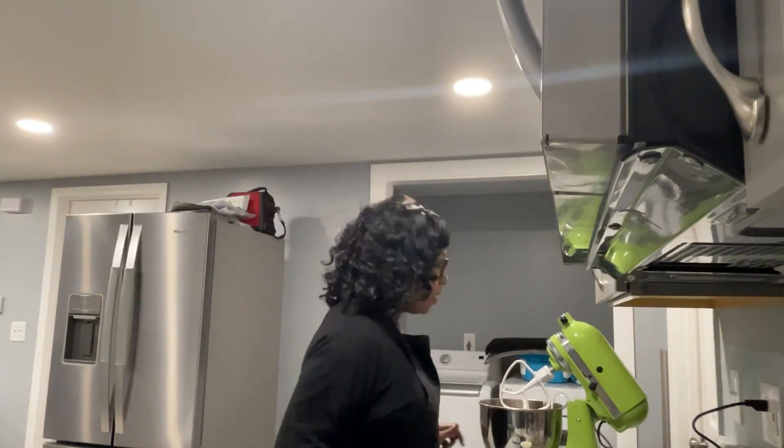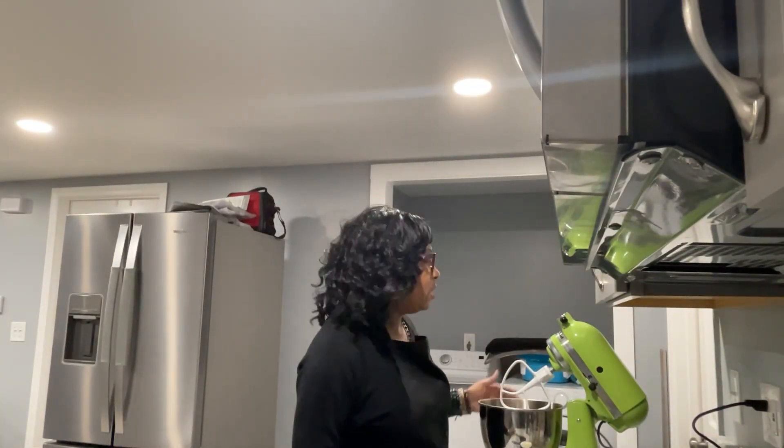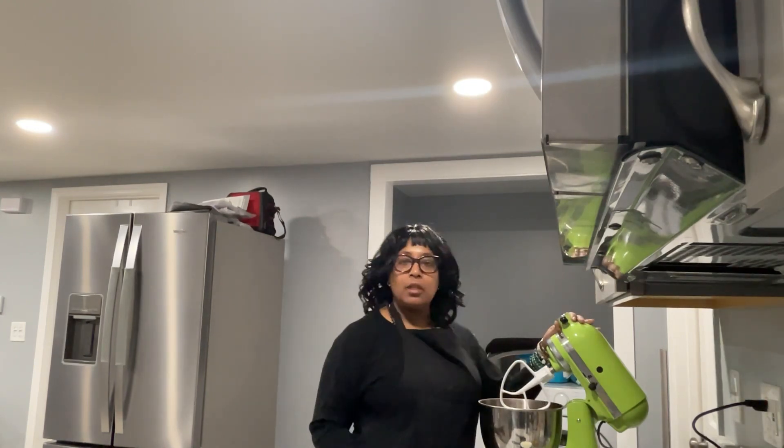Hello everyone. Welcome to MySpace. Today I'm going to bake a chocolate pound cake.